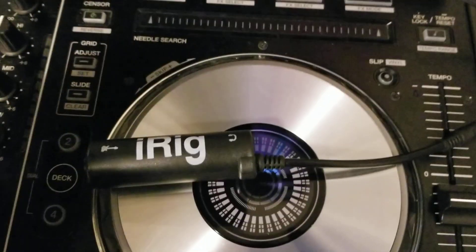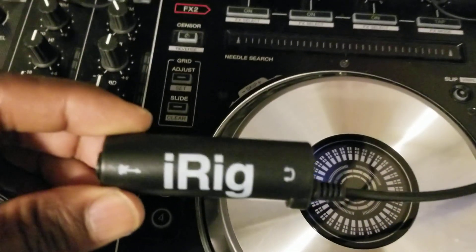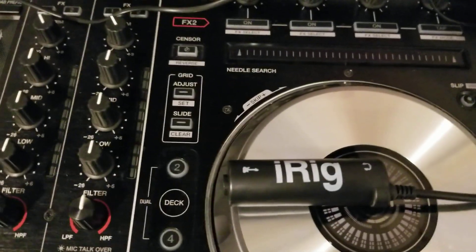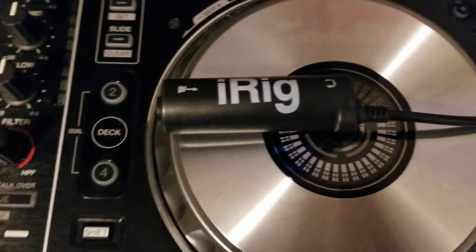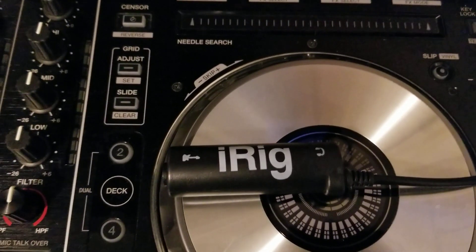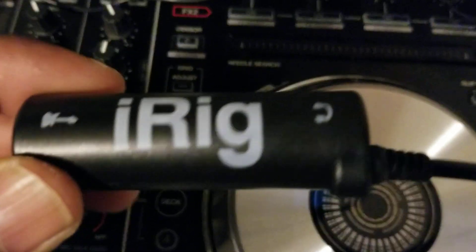Hey, what's up, it's DJ Shaw One King Legend coming at you here. What I have here is the iRig. A lot of DJs are not playing out right now, so everything is pretty much online streaming. Everyone wants to be heard, so everyone's getting online doing their mixes and so forth. It's going to be like that for a while, so if you don't have an iRig, there are other streaming devices out there.